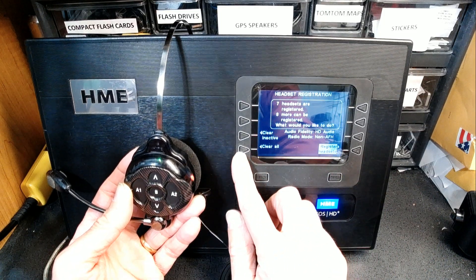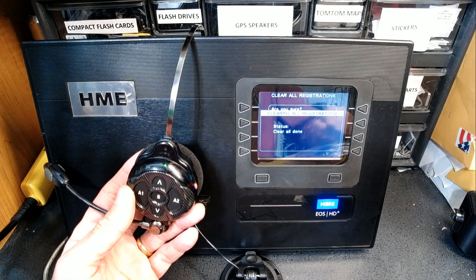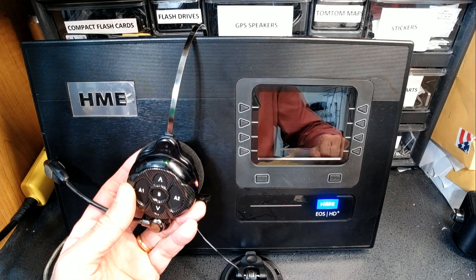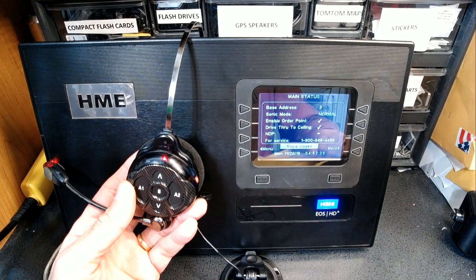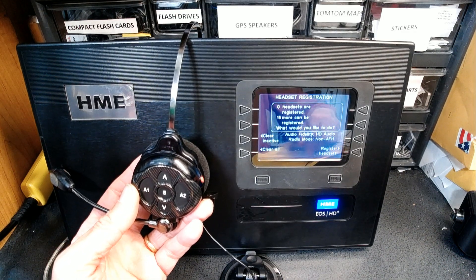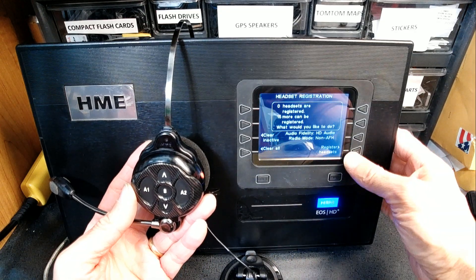I'm going to Clear All and re-register. It asks: are you sure you want to clear all? I say yes. Clear All is done and the base is restarting — this is an HD base 6700. Because we did Clear All, this headset is no longer working; you can see the red light flashing. We have to turn it off and register the headset again.